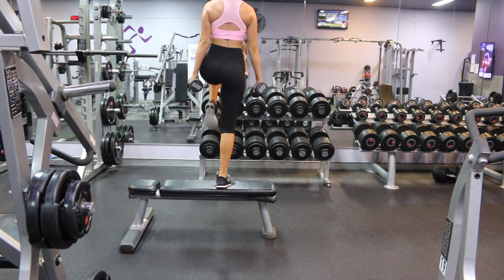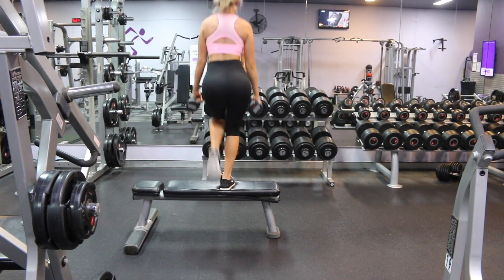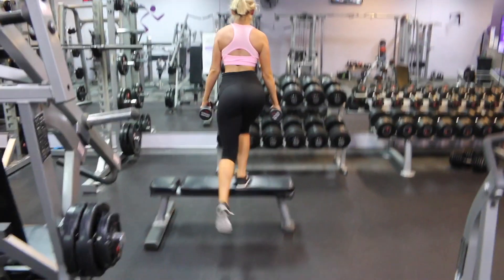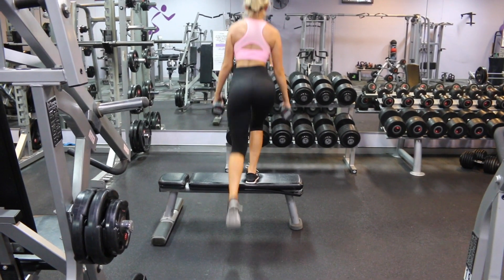We have now come to the end of my booty workout video. I have plenty more booty exercises to show you guys, so let me know in the comments below if you would like me to share them with you. Hope you enjoyed this video — big thumbs up for more gym workout videos. Love you guys, bye.